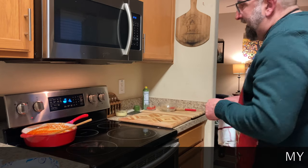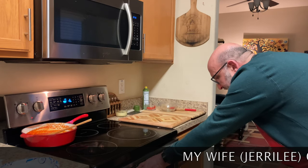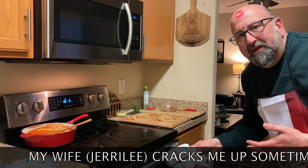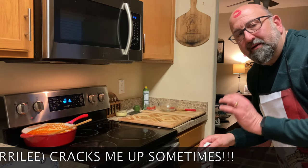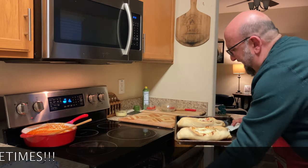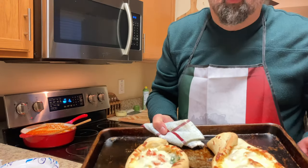In the oven for about 18 minutes, and remember that each oven varies in temperature. I start checking at 10 minutes and stay on top of it to make sure it doesn't burn — we want a golden brown consistency. Yeah, there we go. I think we got it. That's the stromboli!